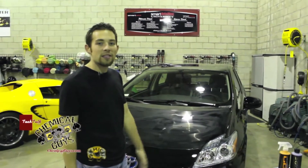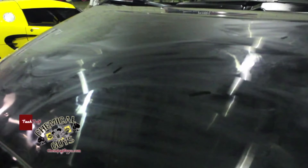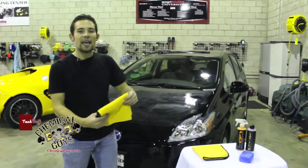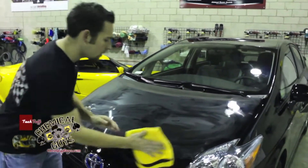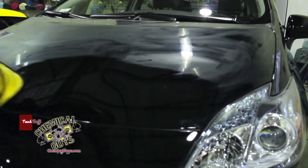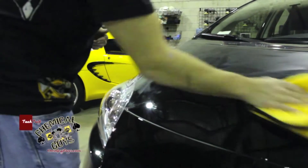It's been 15 minutes and our Blacklight has dried. I'm going to go ahead and give it the wax test. It removed clean with one finger. Now I'm going to remove the Blacklight so we can prepare for our Hybrid V7. I'm going to take a 16x16 microfiber towel, fold it in fours, and start buffing off the surface. Blacklight removes really easily with no effort once it's been dried for the proper 15 minutes.